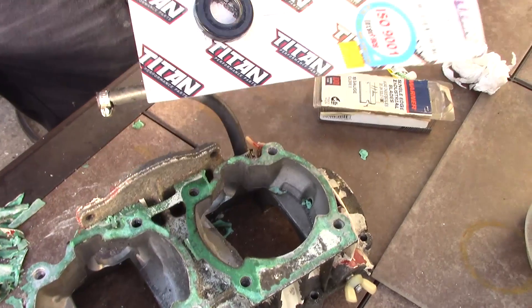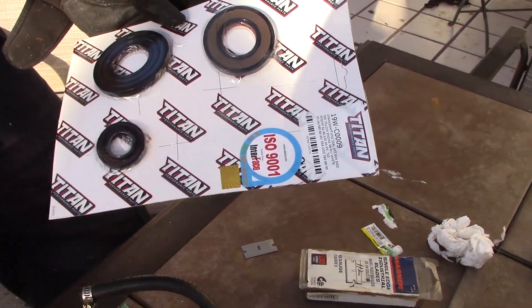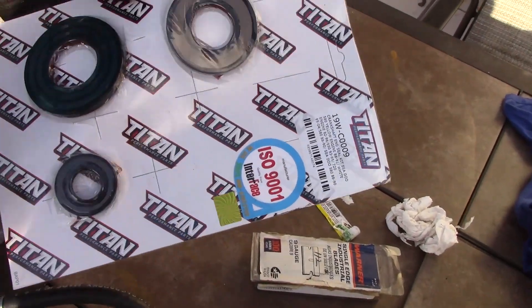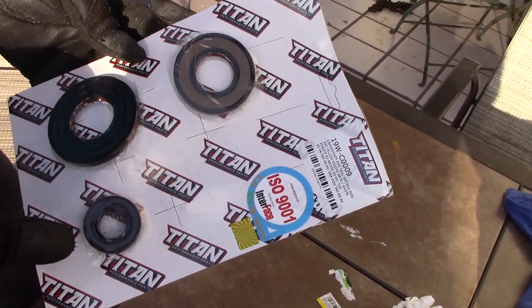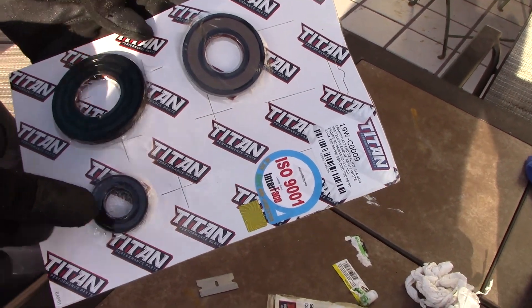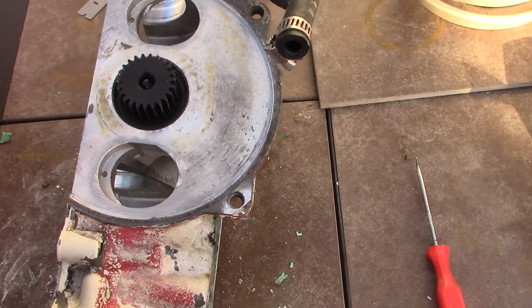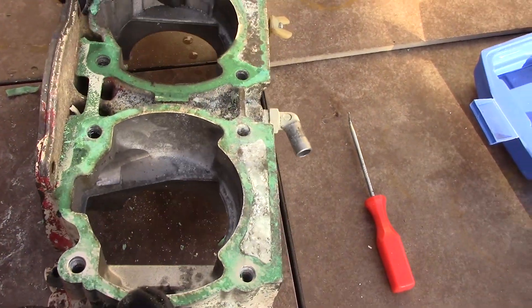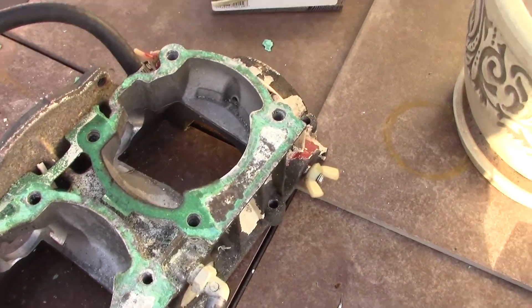Here are my crankshaft seals — Titan Performance Parts, found them on Amazon or eBay. You've got the crankshaft seal on the PTO side, the mag side, and then the rotary valve. Here's a spoiler alert: I am not taking this rotary valve out to replace that seal. So this will make the engine fail eventually for a six-cent seal right there — but whatever.